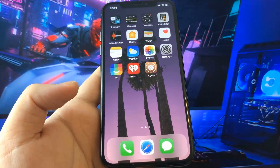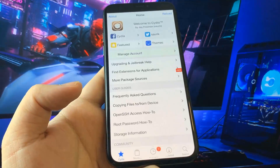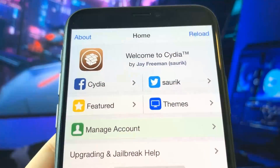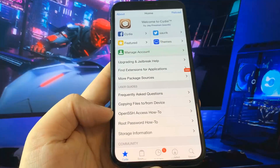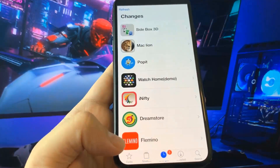After you complete all the steps, you should have Cydia on your device just like me. If you need any assistance, subscribe and like this video and I will help you right away.